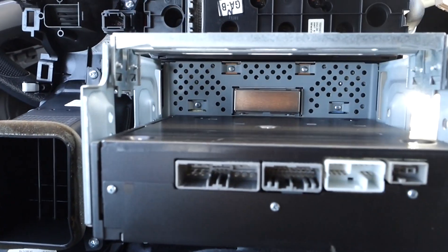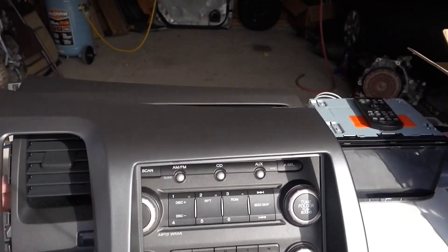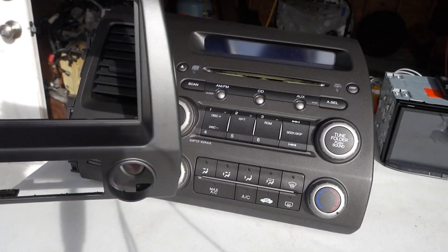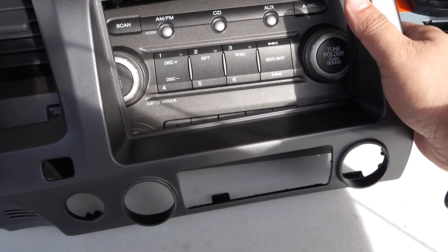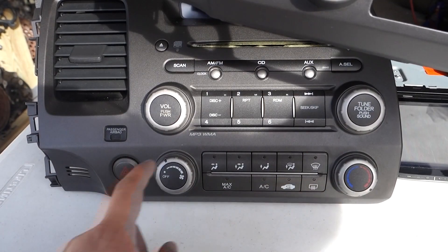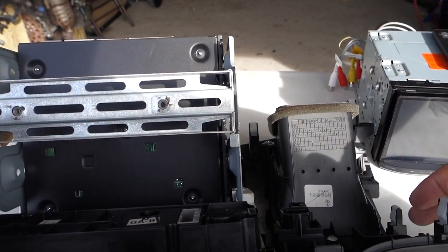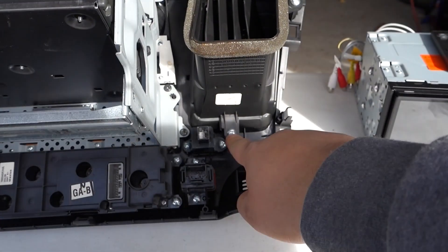Here I have the old and new dash kits overlaid. You can see how close the colors are — it's almost exactly the right color, just slightly off, but once it's in the dash you don't need to worry. The reason I want to show you this is because we have to reuse some components. We're going to be moving the buttons, taking this piece, and taking the vent. To do that you just go one by one undoing the screws — I'll start with the vent right here, and then another one down there.